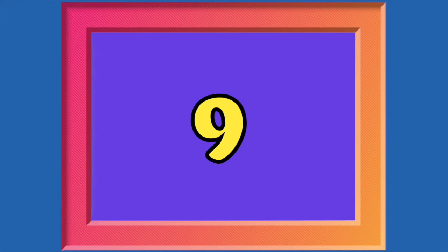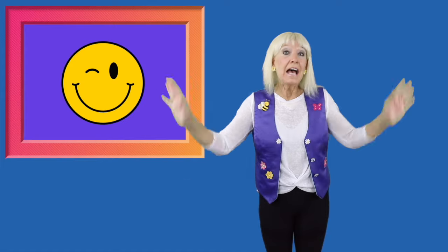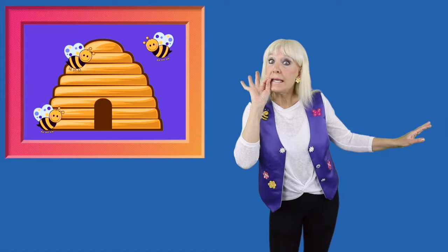Okay, 10 down to 1. 10, 9, 8. Hey, we're doing great. 7, 6, 5, bees in a hive.